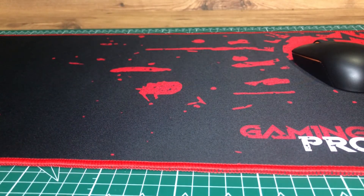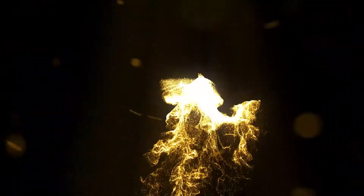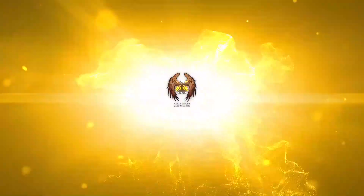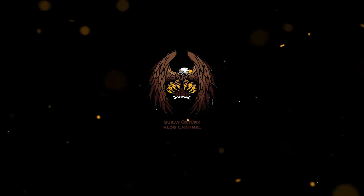Bu tarzda videoların daha fazla gelmesini istiyorsanız kanalımıza abone olup bizleri desteklemeyi unutmayınız. Hepinize çok çok teşekkür ederim. İyi ki varsınız, iyi akşamlar. İzlediğiniz için teşekkür ederim.